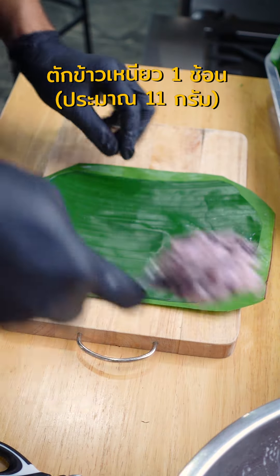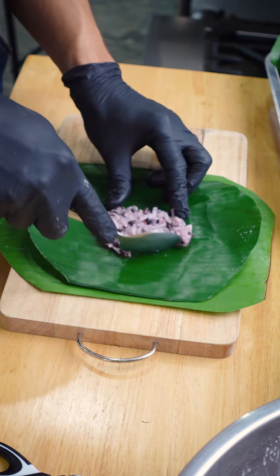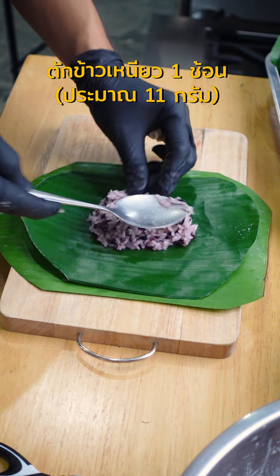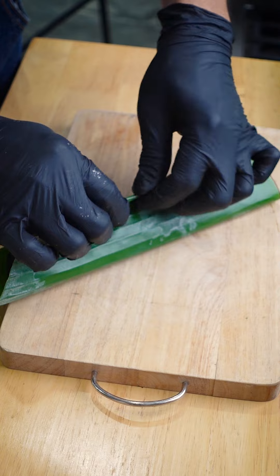We need to remove the edge from here. The other part, we will remove it from here. Let's remove the edge from here.